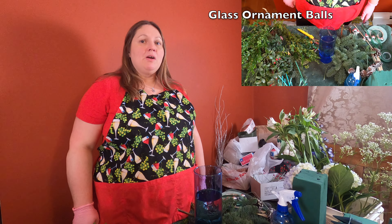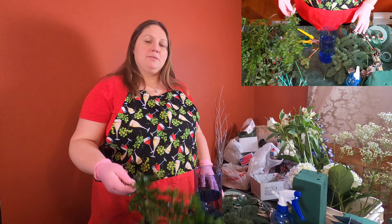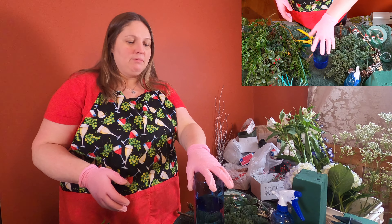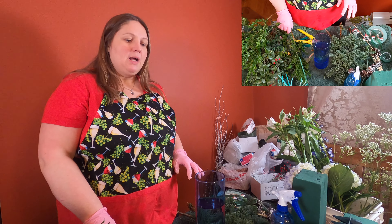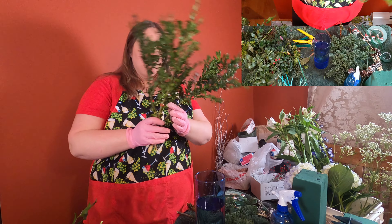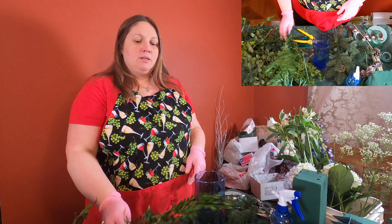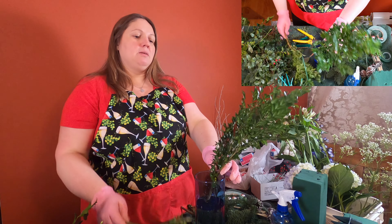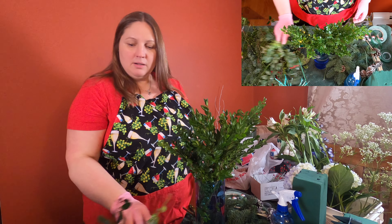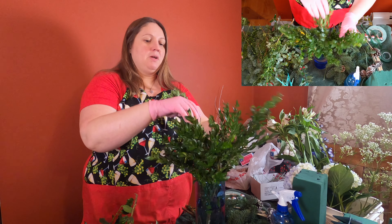Hi everyone! Today we are going to make a Hanukkah arrangement as part of my holiday series. I have a blue vase filled with water and some floral life in it to help the flowers last longer. I have some boxwood and some balsam. To start, I'm going to stick my stems of boxwood in there to create a base for my flowers.